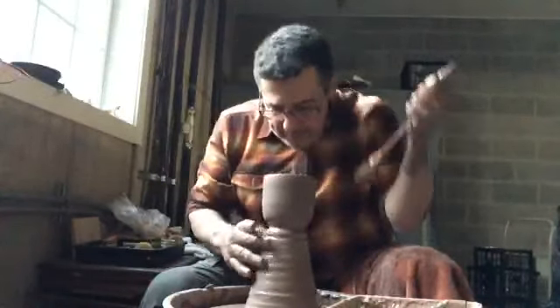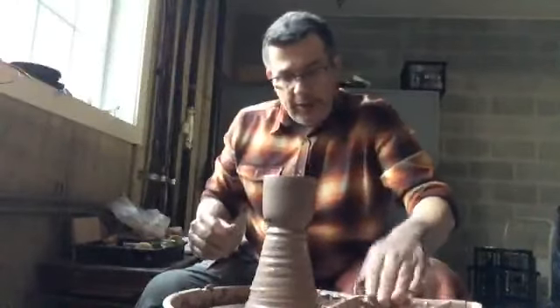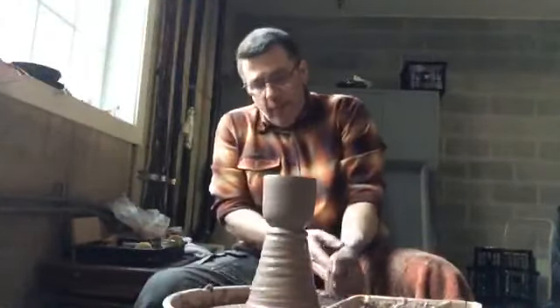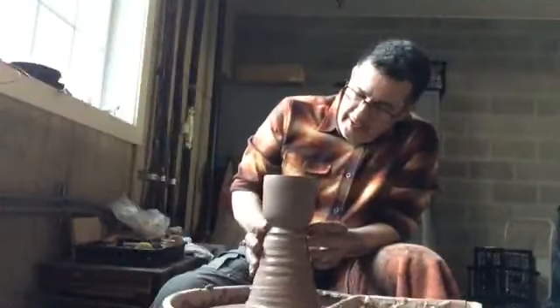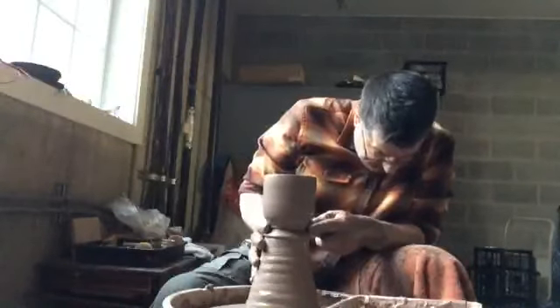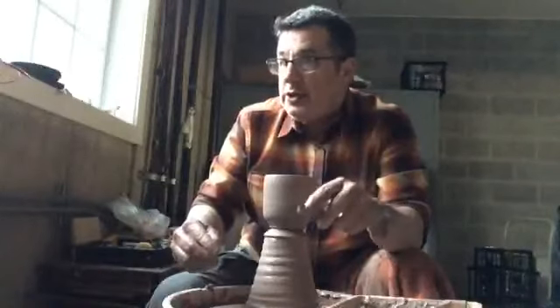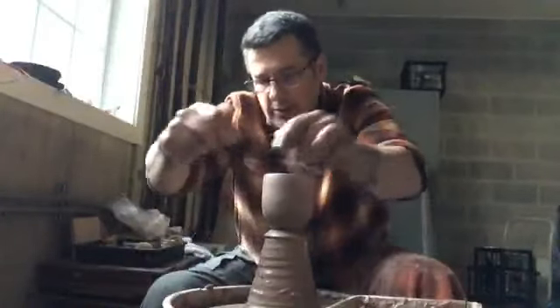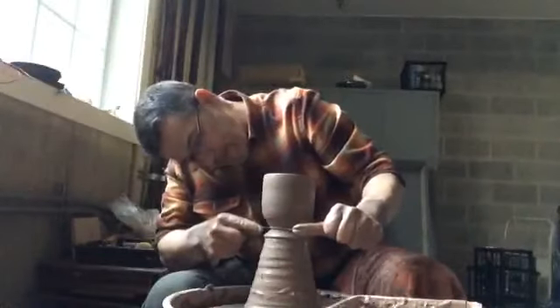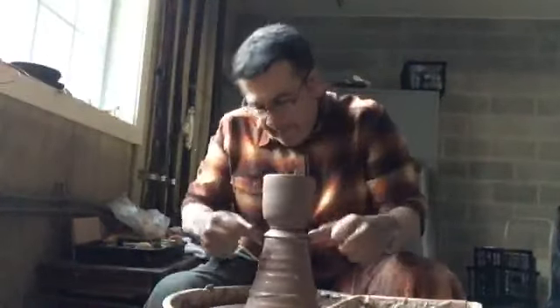Let's cut this in half so we can see what we did. We made a basic straight form off the hump — isolated about a pound of clay. I'm going to give myself a little bit of a mark, hold my tool steady, just a little indentation for the wire to carry on underneath there. I'm going to cut this off and then cut it in half so we can see what it looks like.